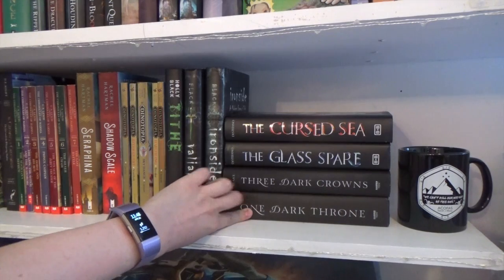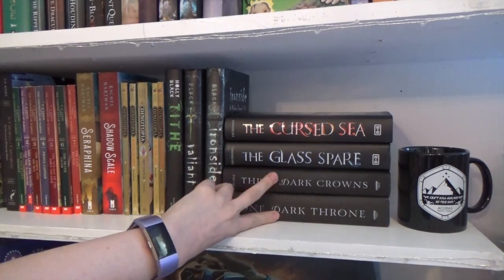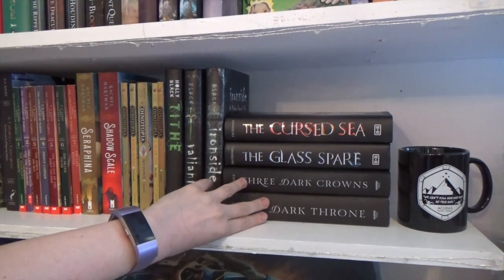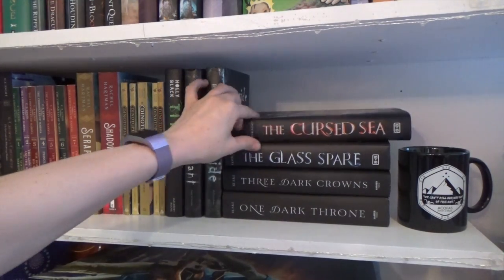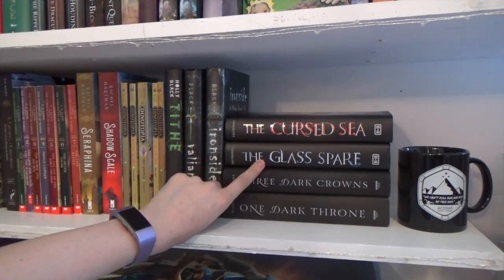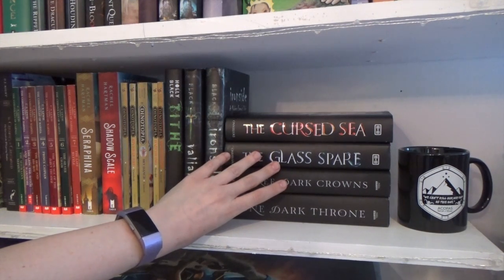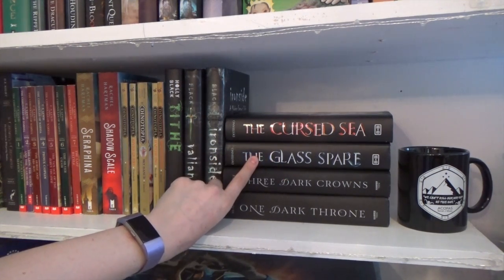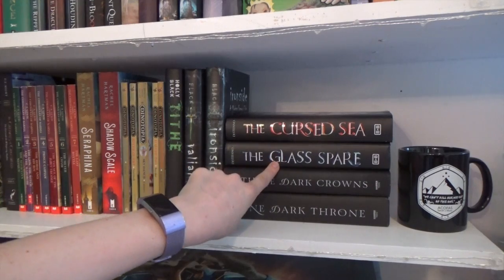One Dark Throne, Three Dark Crowns — I haven't read that series yet, but this is another one where I found the second book and was like, well, I know I'm going to read it, and it was like $2 and a hardcover, so I bought it. Cursed Sea and The Glass Spare — I read this back when it first came out. I got an ARC copy from NetGalley and then this copy came from, I think, Shelf Love. I'm obsessed.